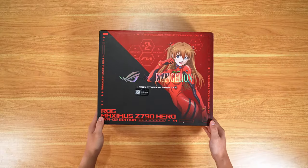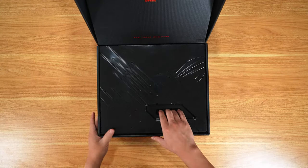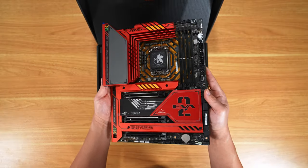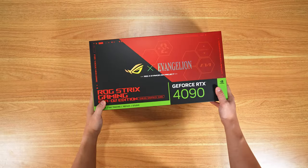Let's go through the parts, starting with the motherboard. You have the ROG Maximus Z790 Hero, which supports the newer gen Intel CPUs and DDR5. It has all the same specs as the regular one but it's Eva-themed, and man, this is one of the best looking motherboards I've ever seen.